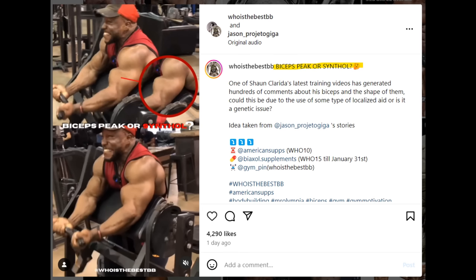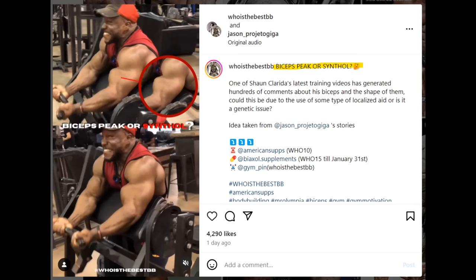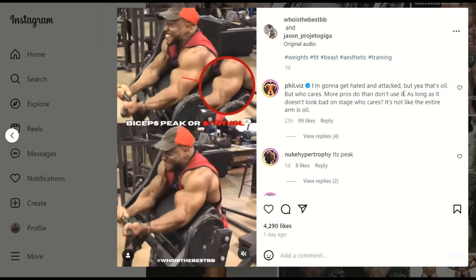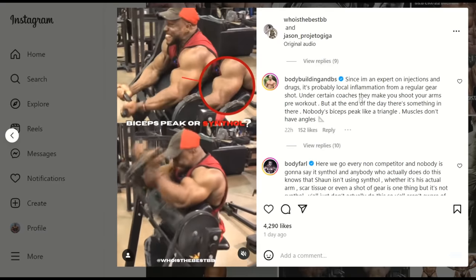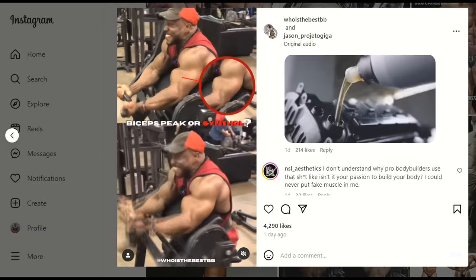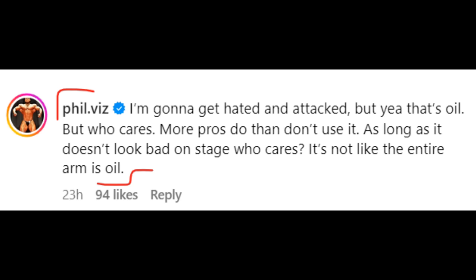Because here you can obviously see a very, very odd, very suspicious looking bicep shape. One of the more popular bodybuilding Instagram pages, 'Who Is The Best Bodybuilder,' posted this on their feed, basically asking the question: bicep peaks or synthol? There are a whole bunch of replies and a lot of debate on this topic. The top comment, made by pro coach Phil Viz, is basically summing it all up very nicely.